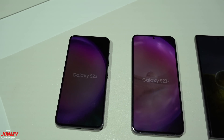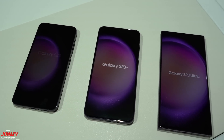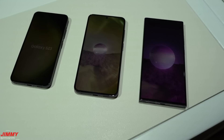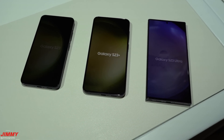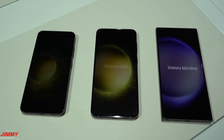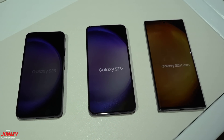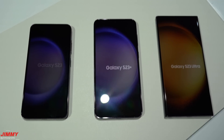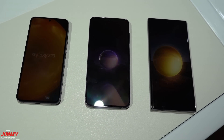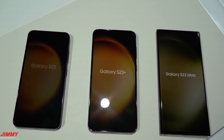Welcome back to Jimmy's Promo. Today we're going to talk about the Galaxy S23 series — the S23, the S23 Plus, and the S23 Ultra — covering which one is best for you, whether it's worth upgrading, all the colors, the screen, cameras, miscellaneous features, memory, storage, battery, charging, and a few things many blogs and YouTubers haven't talked about yet.